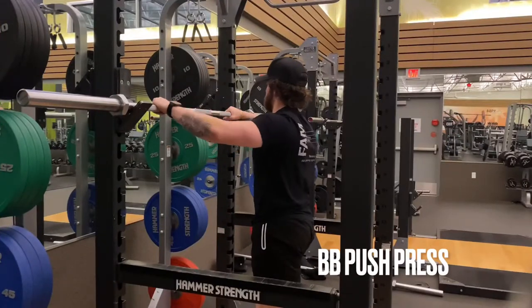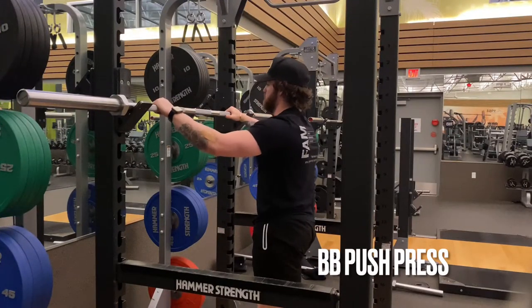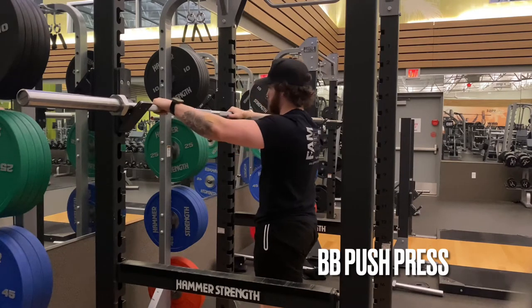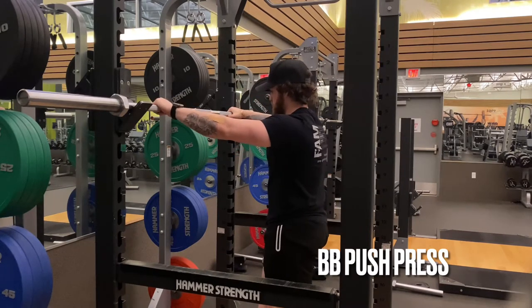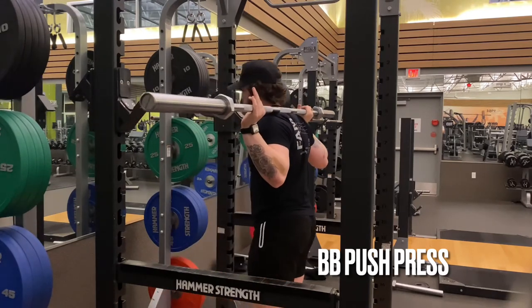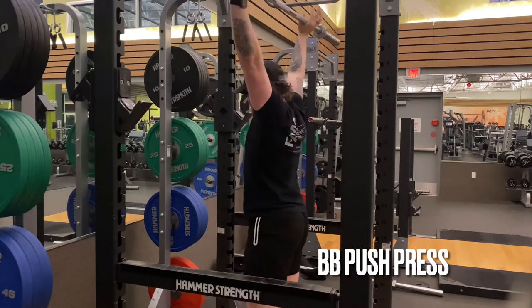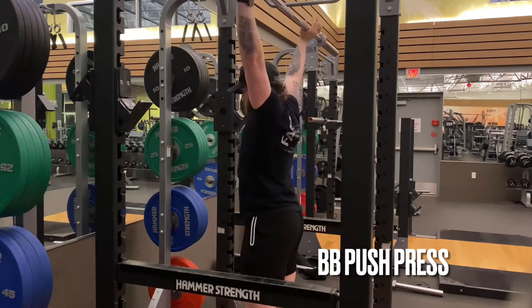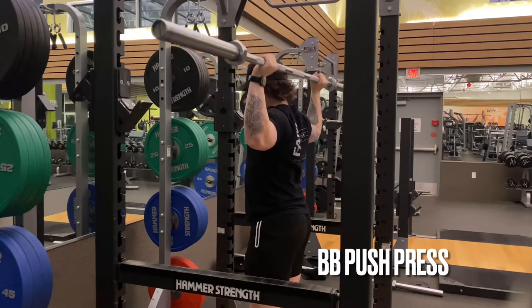Another muscle used a lot in this position is the deltoids or shoulders. An exercise I would give a client to better that position is the barbell push press — Zach's doing that here. We're getting a little bit of squat, using some momentum, pressing the bar up, catching it, and really strengthening those deltoids in this position.